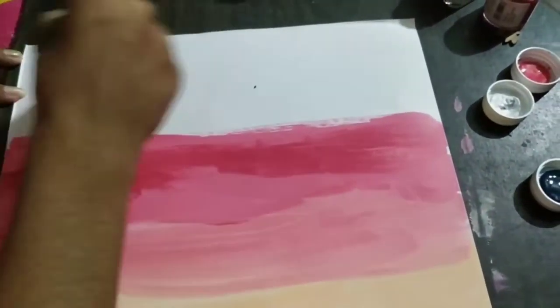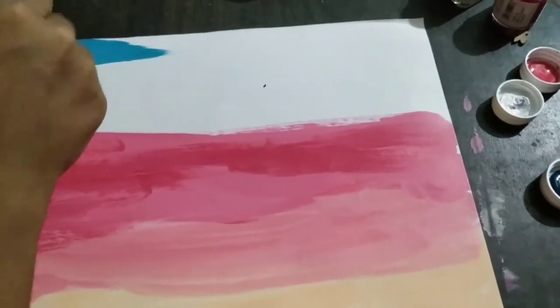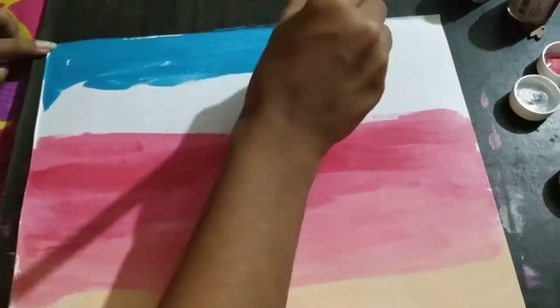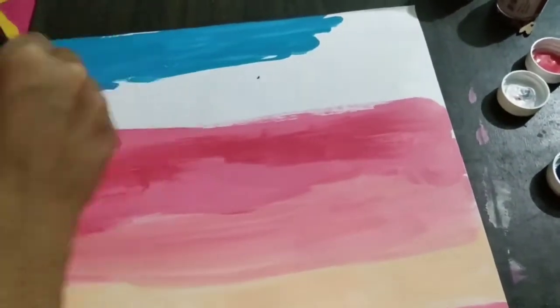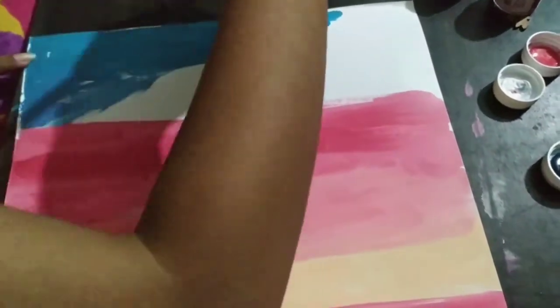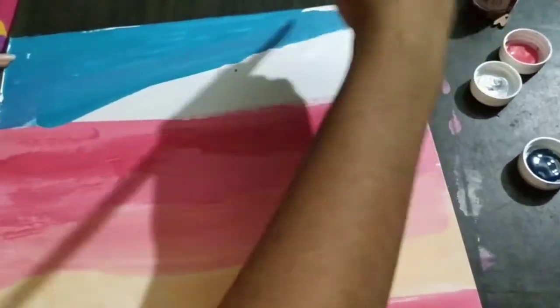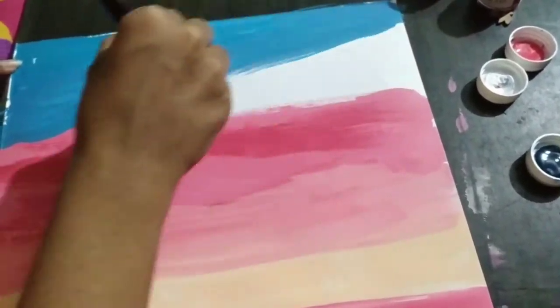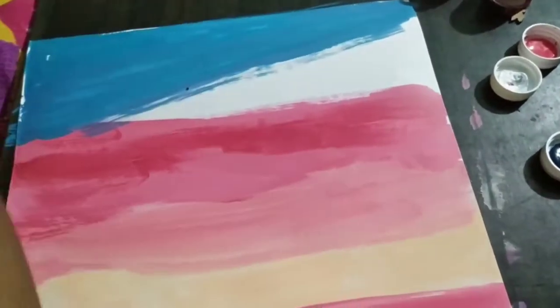When you are done with the background, use blue color or turquoise blue and white color to create the sky effect. Use one color over another.